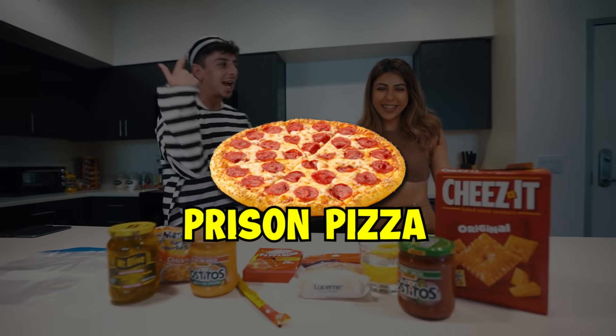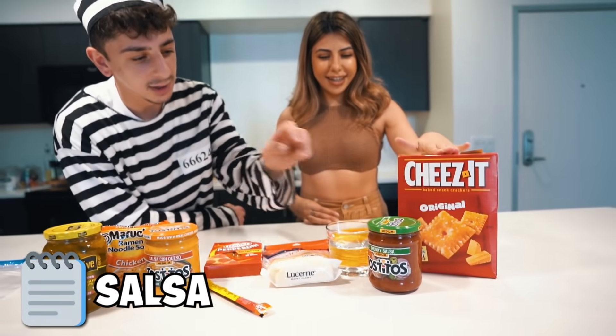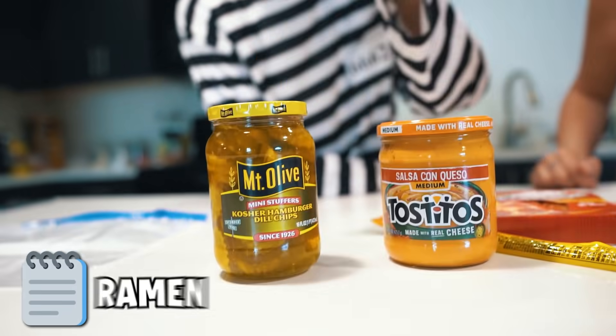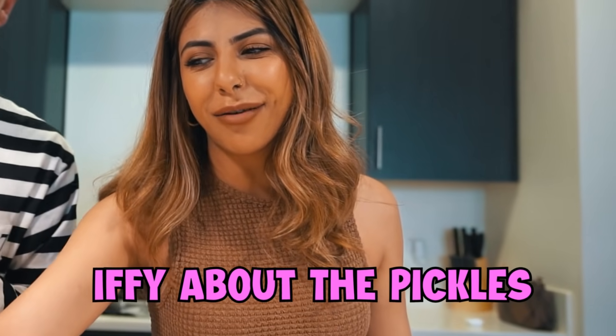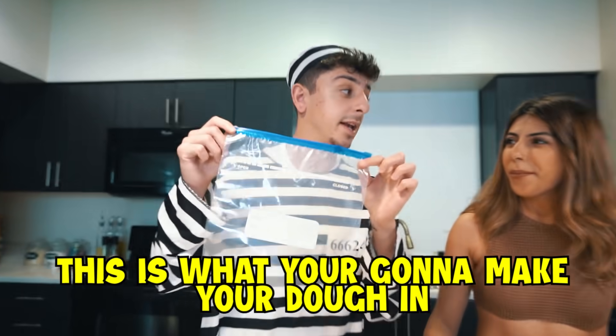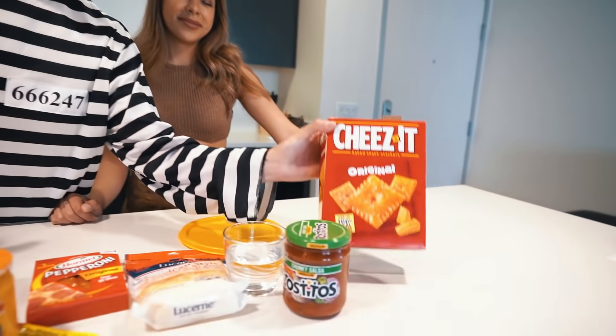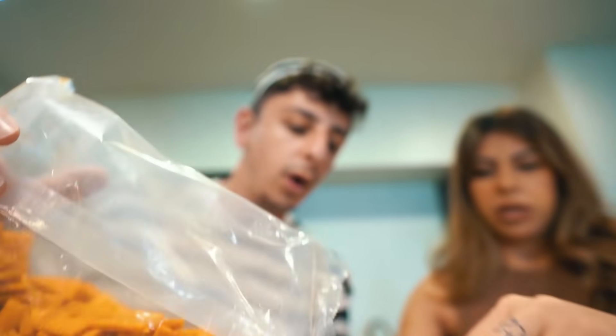For our last meal we are going to be making some prison pizza with Jessica. All the ingredients: cheeses, salsa, water, cheese, pepperoni, beef stick, ramen, pickles. You'll make your dough in a container and need something circular to flatten it out. D made it with saltine crackers but we're replacing those with Cheez-Its. We start by crushing the Cheez-Its and the ramen together — this is literally going to be our dough.